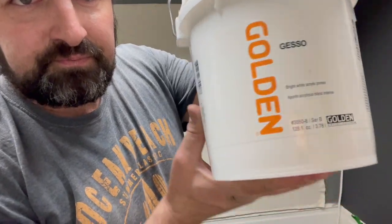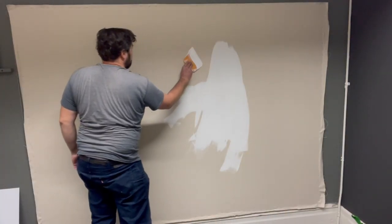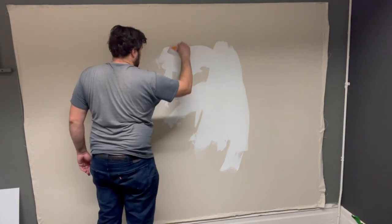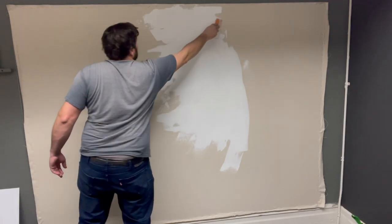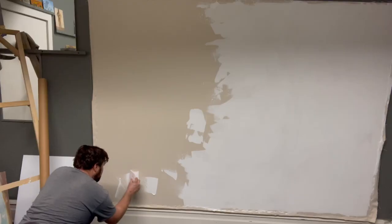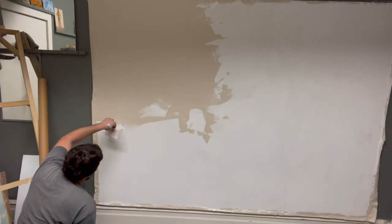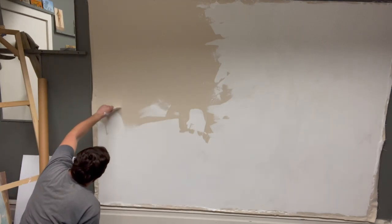Now comes the actual preparation of this canvas. I'm using 4 coats of acrylic gesso on this particular piece of fabric, and I'm going to let each one dry at least overnight, sometimes a day or two in between. While I used acrylic gesso to make this pre-primed canvas, after I mount it to a panel, I will often apply a layer or two of oil ground to add that extra touch of quality to the painting surface.